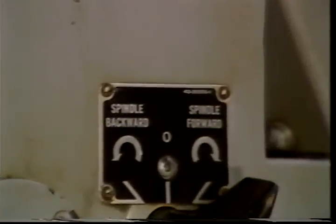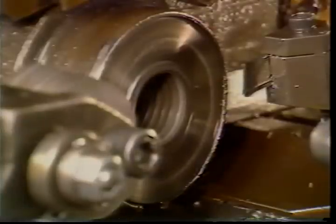The direction the spindle turns is determined by a switch on the left side of the cabinet. There are also some operations in which the spindle will be stopped and rotated in the opposite direction during the machining cycle.